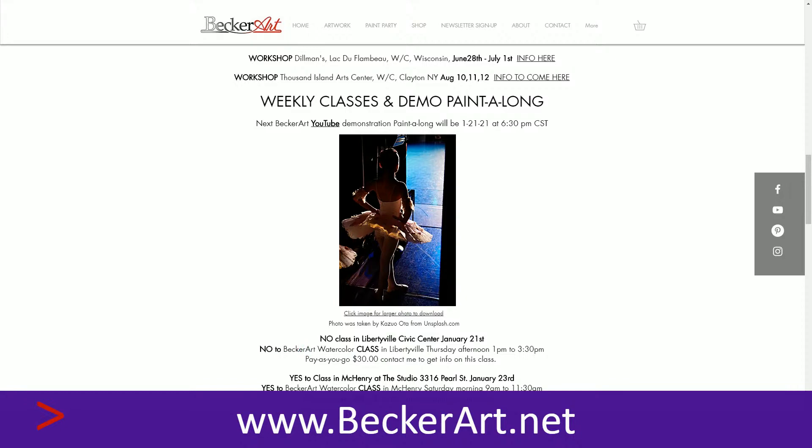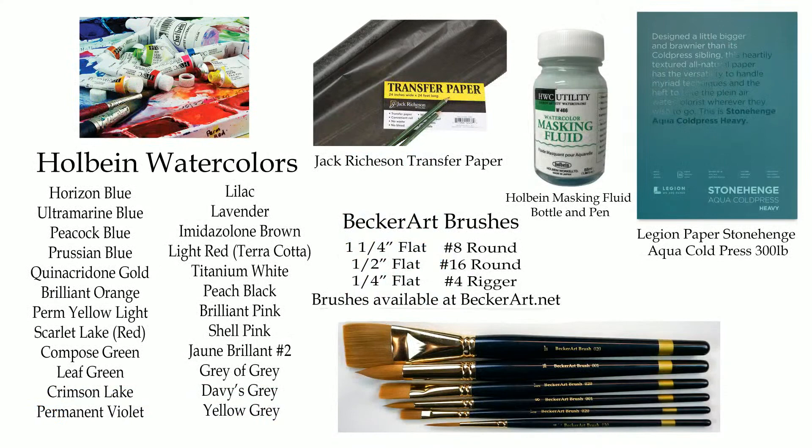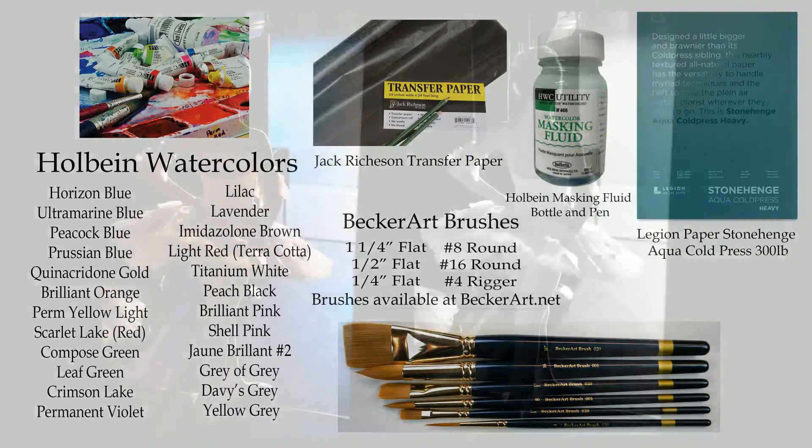Today I did use some masking fluid — I'll show you what I did with that. Let's go right to our value study real quickly. I didn't sketch one up this time; I just turned it black and white to show that I'm going to use the values and make sure everything is looking great with the values.